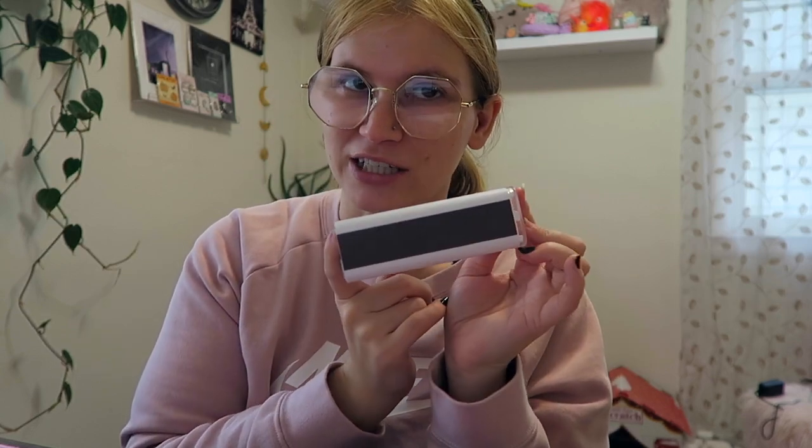Sorry for my gross nails — my fingers kept getting caught on the twisty thing I was using to wrap the cords and all my gel polish chipped off. But this part is for cleaning the screens of your laptops and computers. I haven't used it yet, but I think you attach a cloth to it and just wipe it.